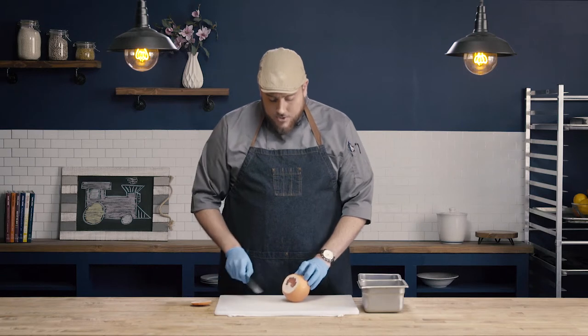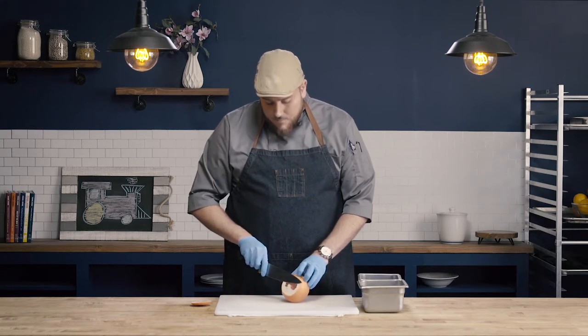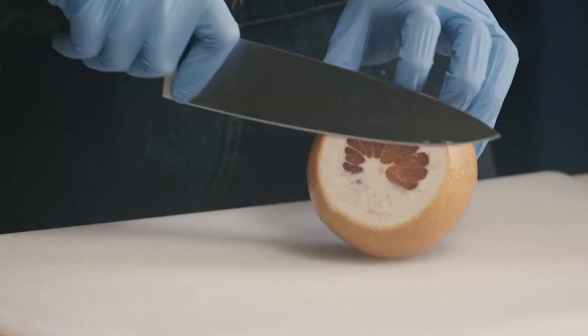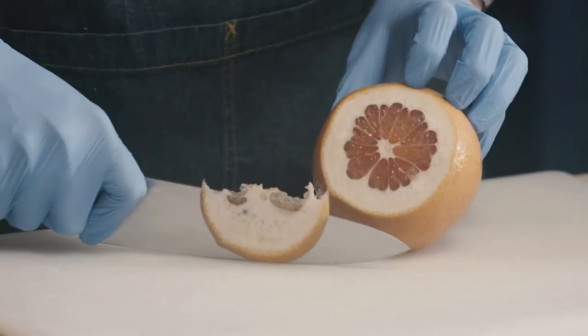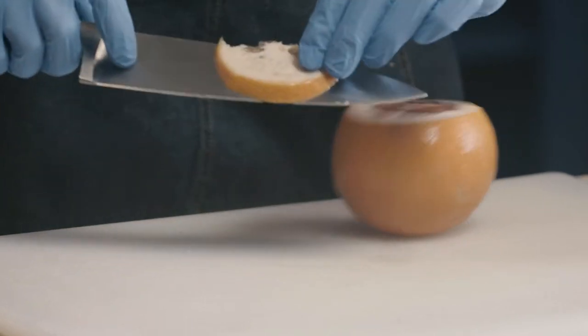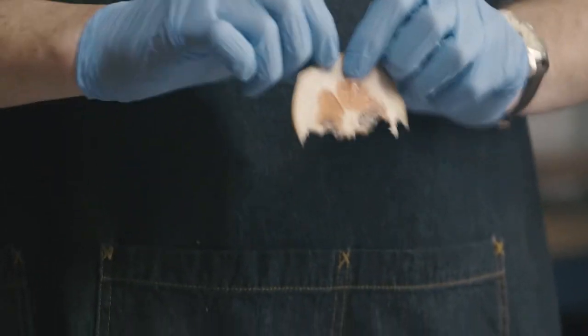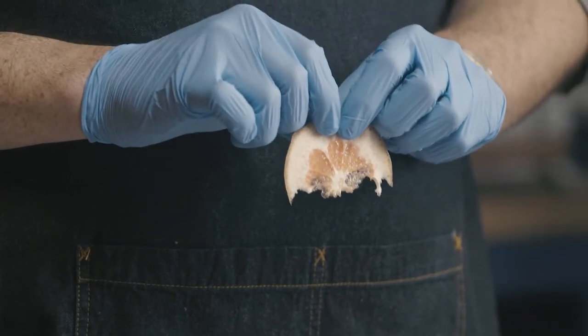So what we're going to try to do is cut through the pith and just expose that flesh. We don't want to leave any of the pith remaining. So I'm going to do just one more cut through, and you can see now that I've removed that pith and I've only removed just the smallest amount of flesh. I want to keep as much flesh intact as I can.